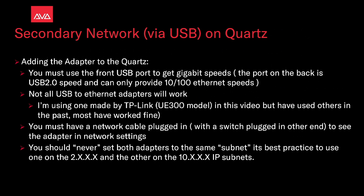You must have a network cable plugged in with a switch plugged in on the other end to see the adapter in network settings. You should never set both adapters to the same subnet. It is best practice to use one on 2.0 and the other on 10.0 IP subnets.